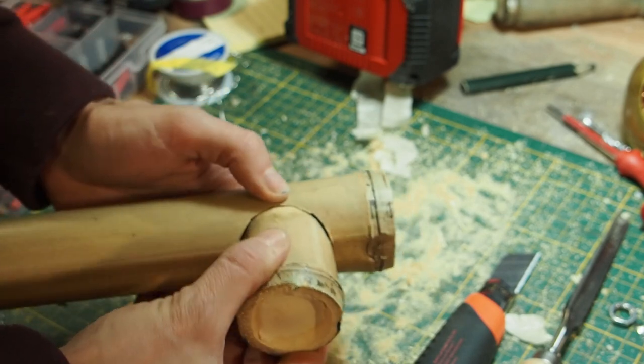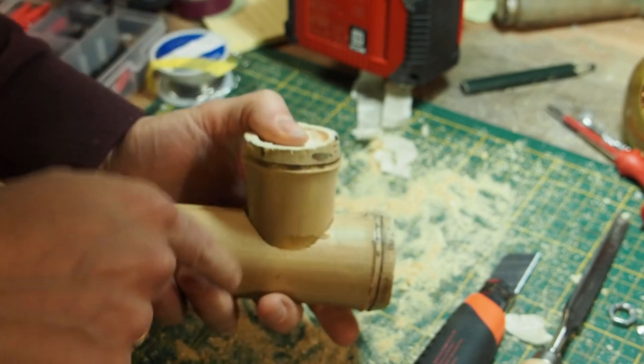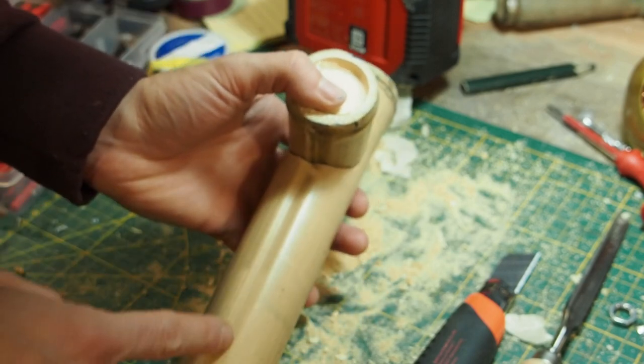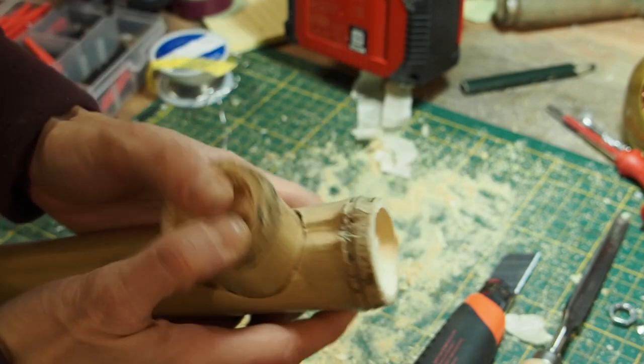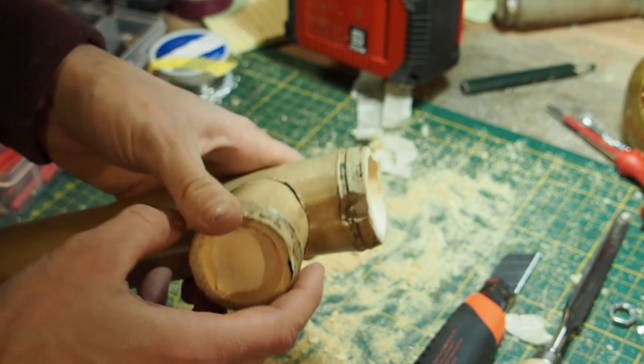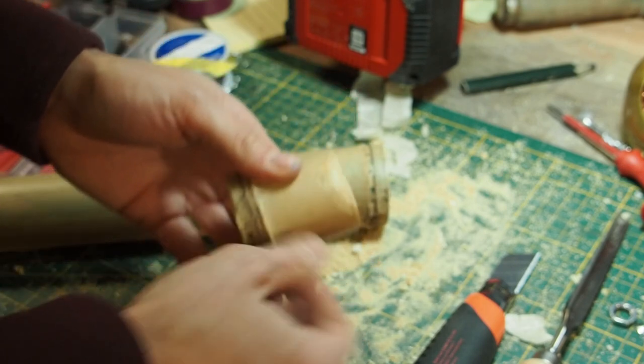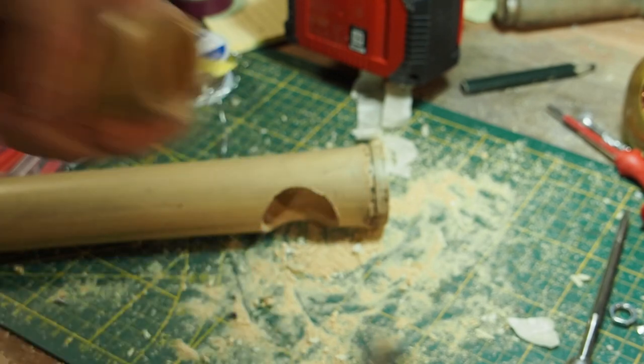I want to stick on the actual lamp holder like this. I don't want to press it in here because I'm afraid that might split the bamboo, so I'm just going to set it like this and then glue it into the longer tube. I definitely want to avoid any splits in the bamboo.